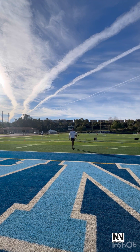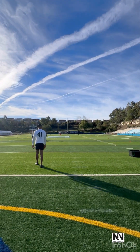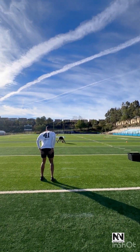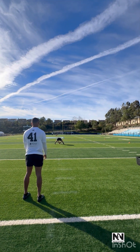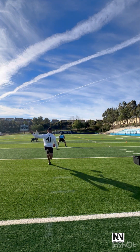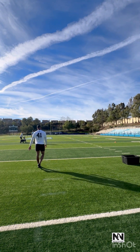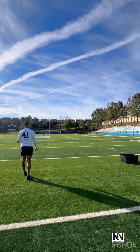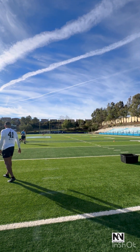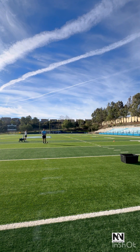4, 6, 2. Good ball. Nice. 16! 5, 0, 3. 1, 3, 8.